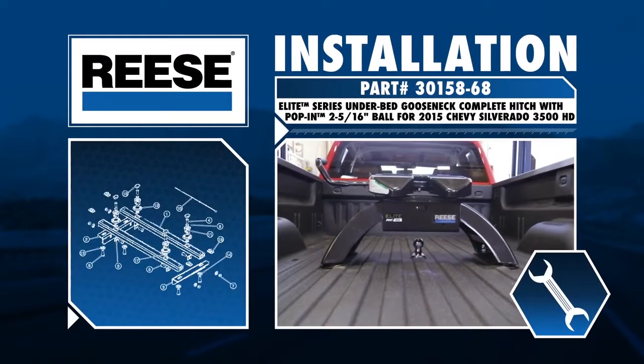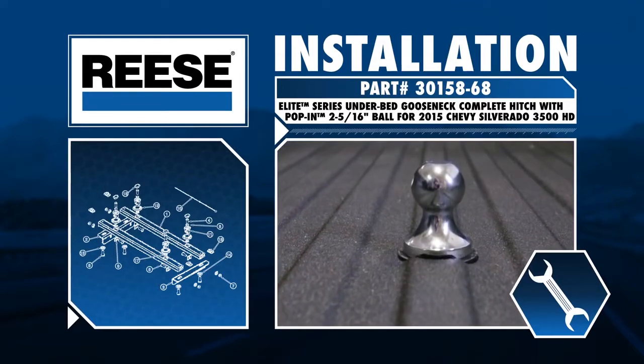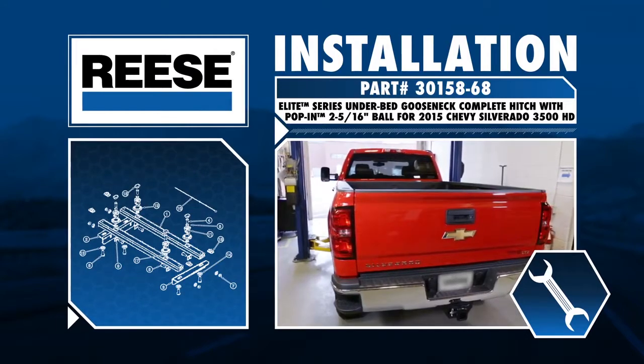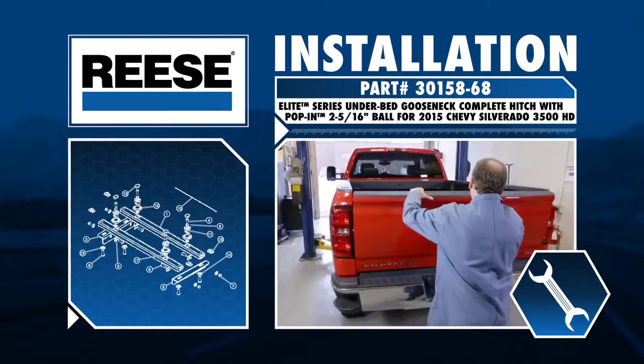Today we will be installing the Reese Elite Series Underbed Gooseneck Complete Hitch with Pop-In Ball Kit, part number 30158-68, into a 2015 Chevy Silverado 3500 heavy-duty pickup with an 8-foot bed.